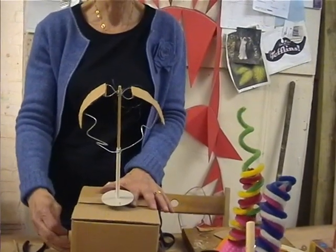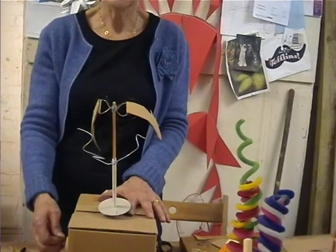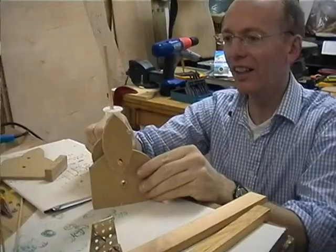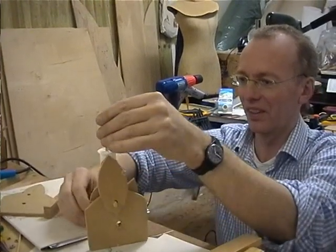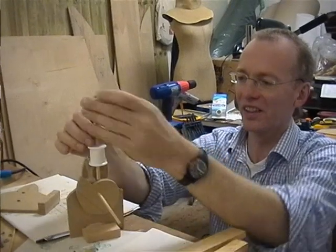Nice. They just need to be a bit longer, those underneath, can't they? Yeah. The only thing is it can't be on the end of the table. No, that's okay. It's fine.